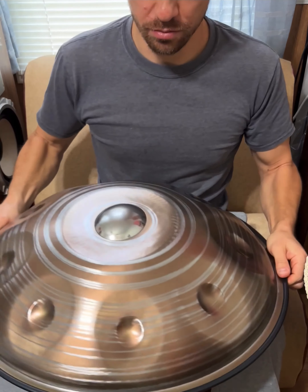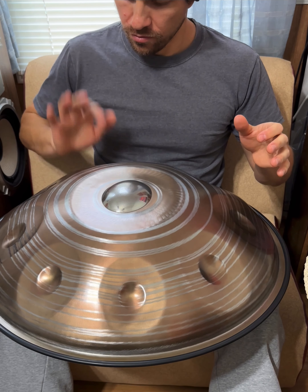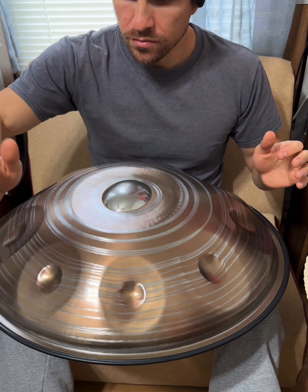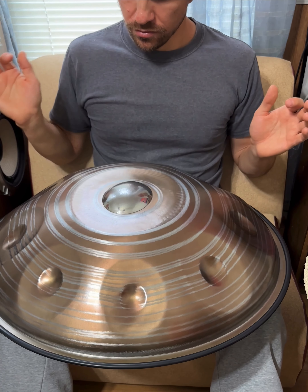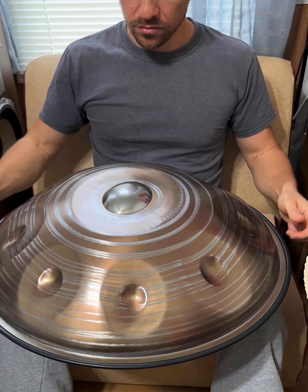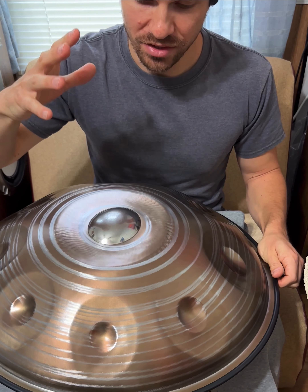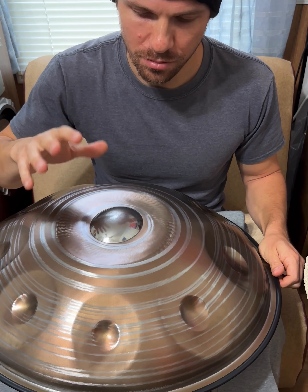Here we have the much bigger handpan. You can hear it has less sustain, and this is a stainless steel pan which has the most sustain of all handpan materials.